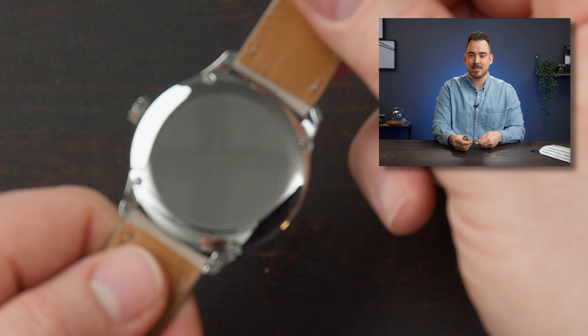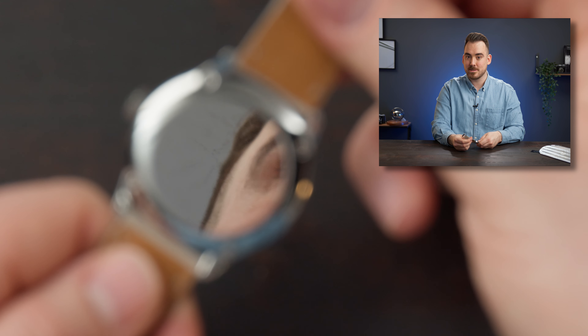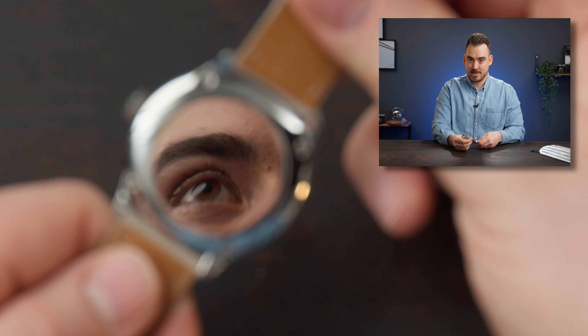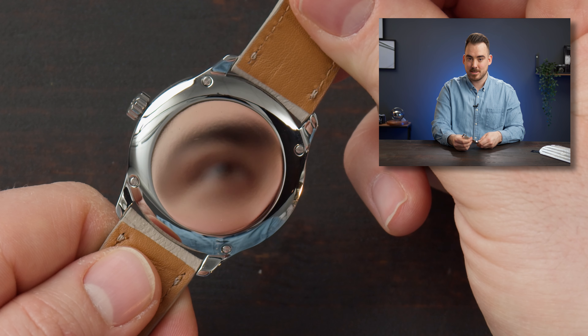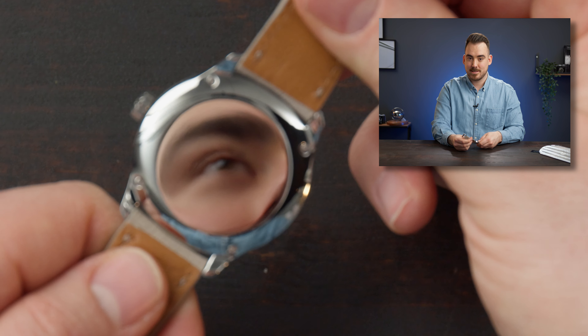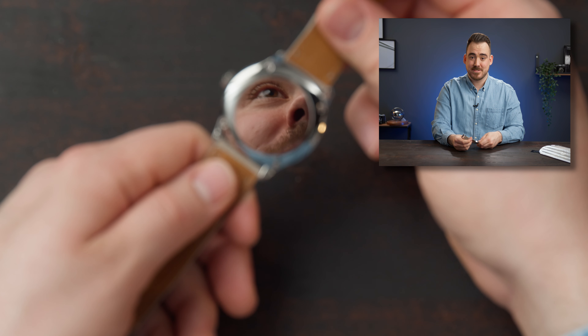Let's play with the focus of the top-down camera and try to focus on the ceiling of the studio — see, this is the fun thing about the mirror polished case back. Now let's focus on my eye — here it is. This is true artistic mirror polishing at its best. I can also check if I have something between my teeth.